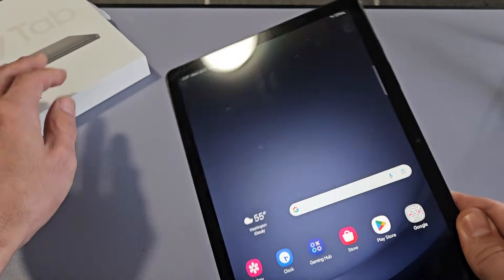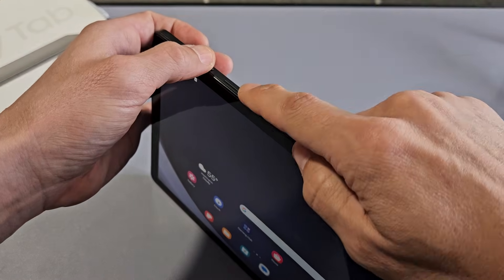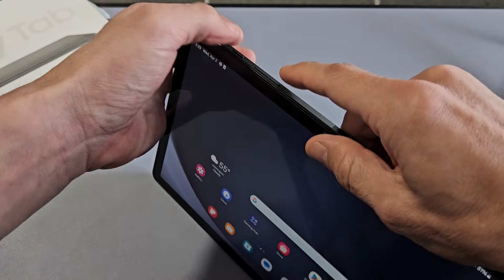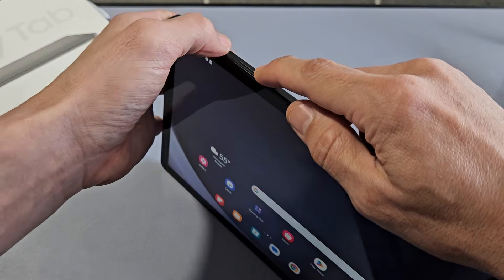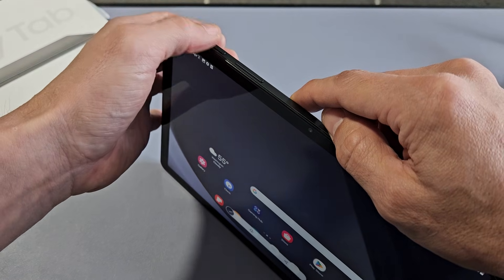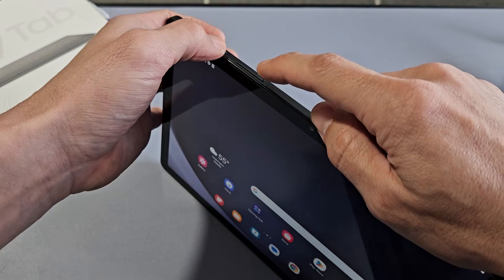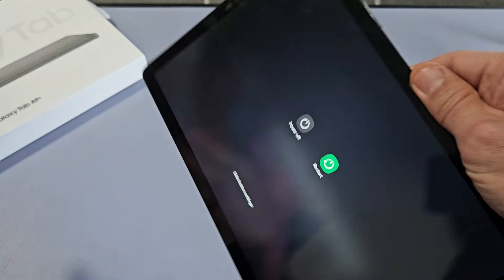Another way you can power off or restart is a two-key combination: the power button and the volume down. These are the same two buttons used to take a screenshot. If you press them both quickly, it takes a screenshot. However, if you press and hold both the power button and volume down, the power off menu will appear.